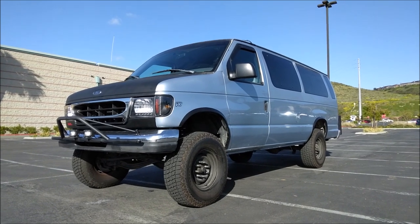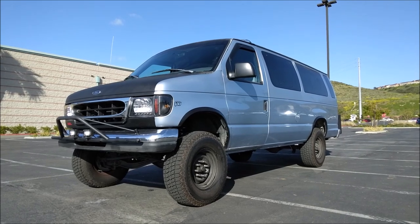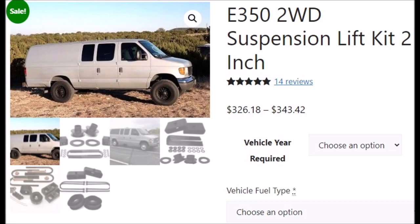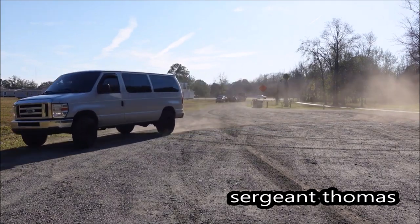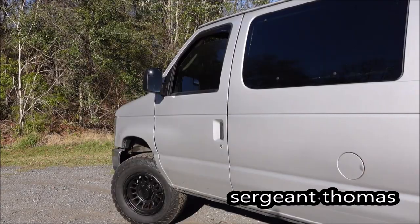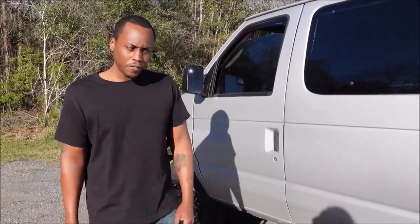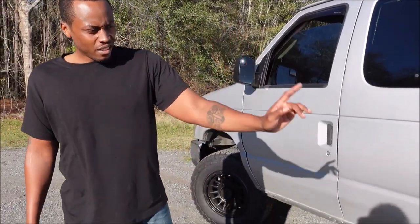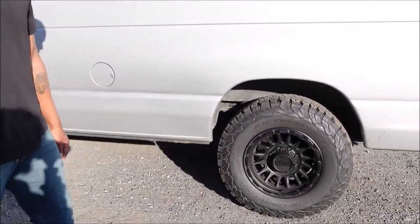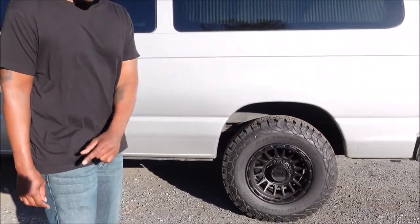Here's a two-inch lift kit from Ford Parts One — I believe their lift is about $350. This is my friend Sergeant Thomas' van: a 2012 Ford E350 with a two-inch lift in the front and nothing in the back, sitting stock in the rear. It's running BF Goodrich KO2s, LT265/70R17s on some KMC Impact rims.